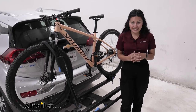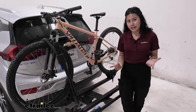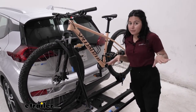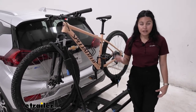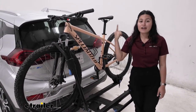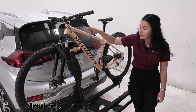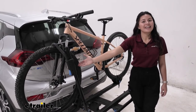The rack has a weight capacity of 60 pounds per bike, so it's perfectly fine for heavier electric bikes. The way it holds your bike uses a rear wheel strap and a front wheel mount. I like racks with a front wheel mount because it makes mounting and dismounting easier. It also means no worries about warping or cracking carbon fiber frames or step-through frames — and no need for a separate adapter.